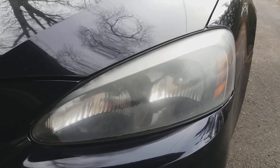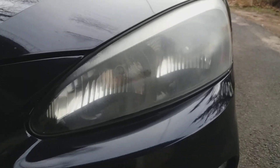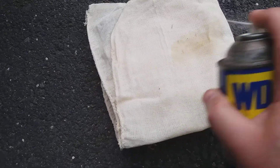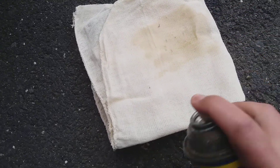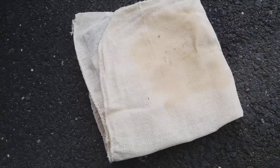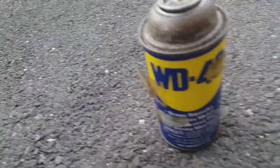Does WD-40 fix your headlights? Step one: get an old rag, preferably cloth — some kind of fabric, not paper towel, since you don't want any paper residue. Step two: spray it liberally with WD-40, preferably from the 1980s.